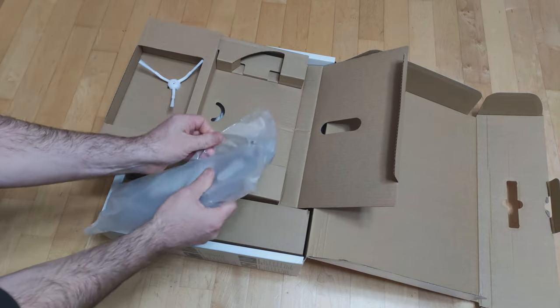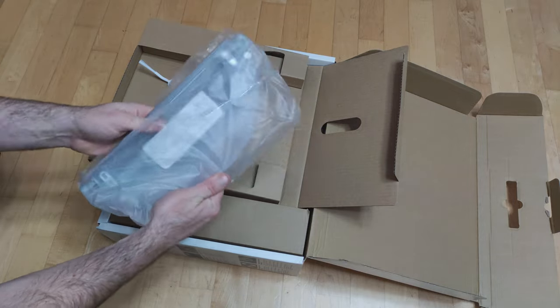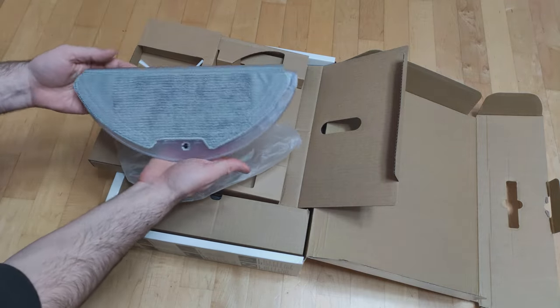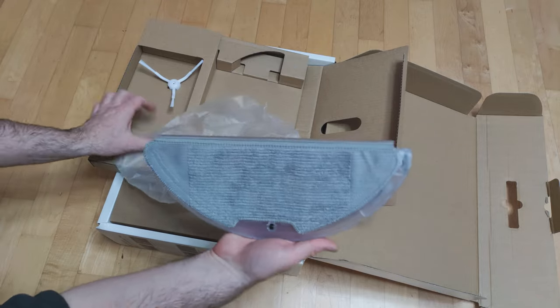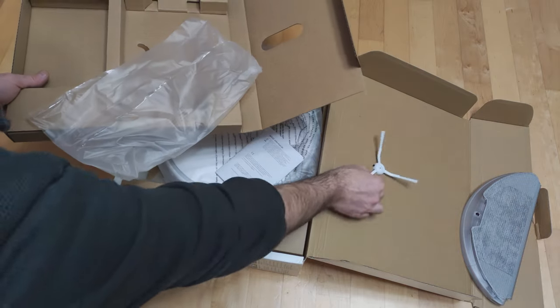So let's see what Xiaomi packed in the box. First is a water tank with a cloth that should not be submerged in water, and the next part is the spare brush.